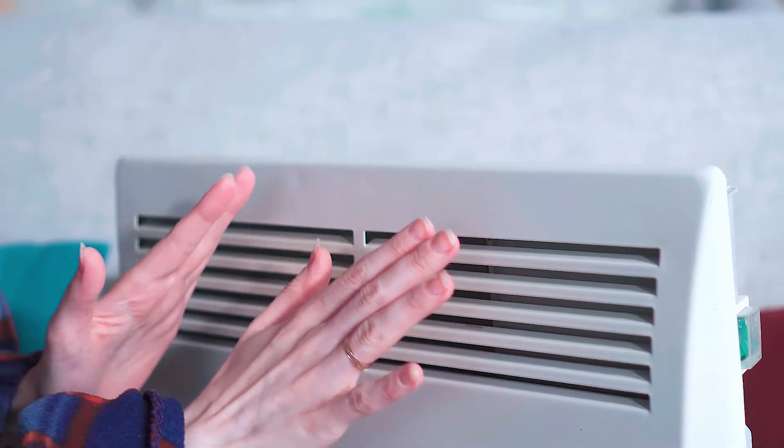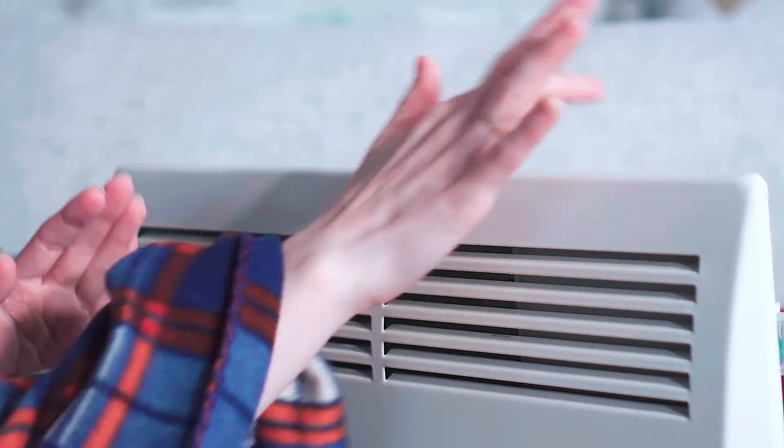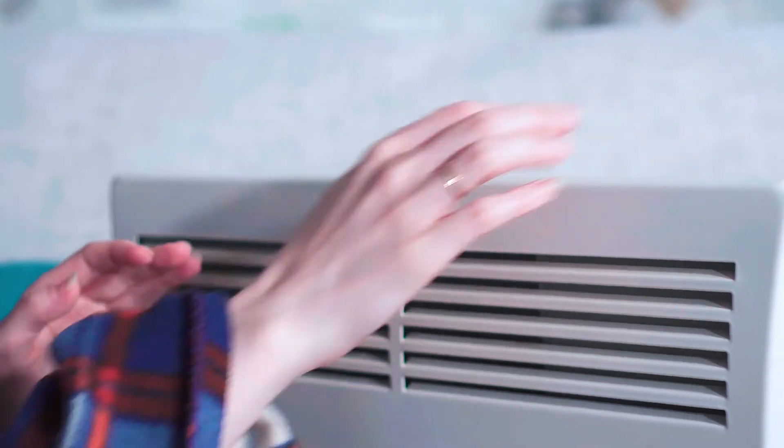I prefer fan heaters, which cost about £40, because they can be fitted to the wall and they're away from furniture and beds, so safer to use. They also heat up the room far faster than a wall heater.